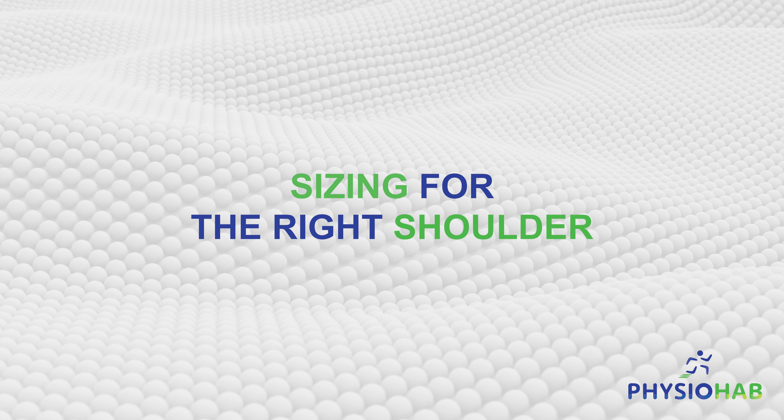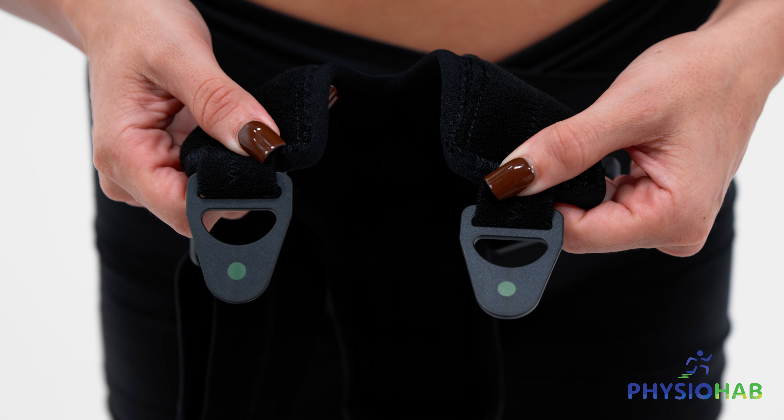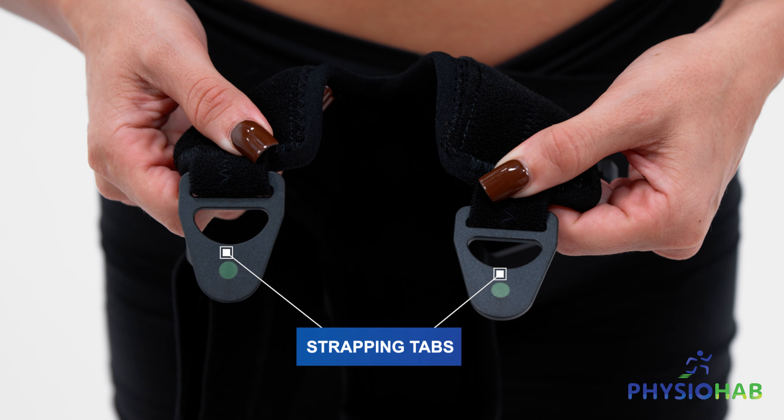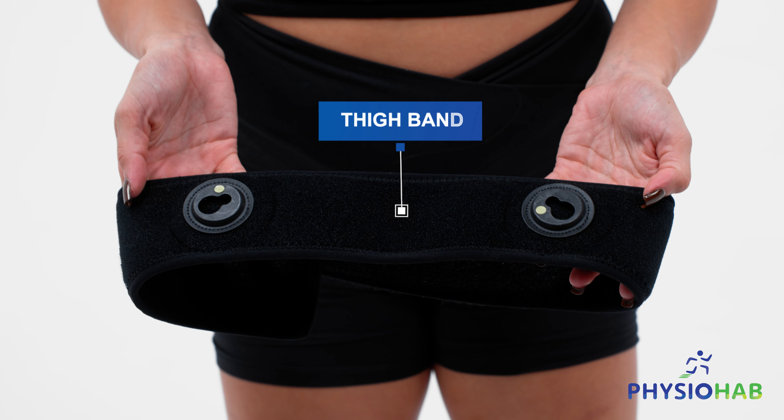Sizing for the right shoulder. For individuals rehabilitating their right shoulder, start by snapping the two tabs found at the end of the strapping system, denoted with green stickers, onto the open slots found on the thigh band, also marked with green stickers.